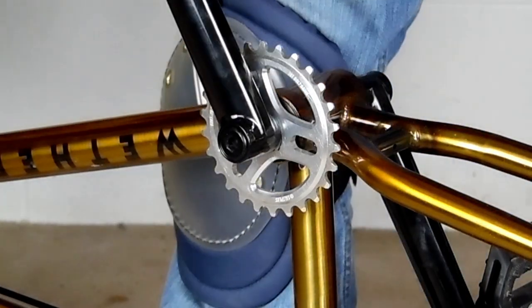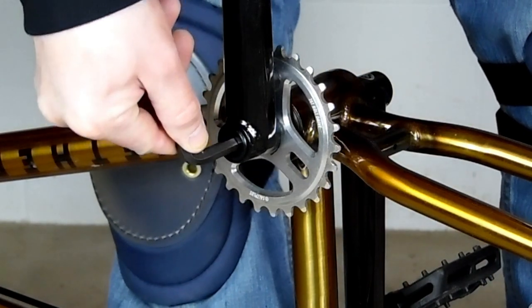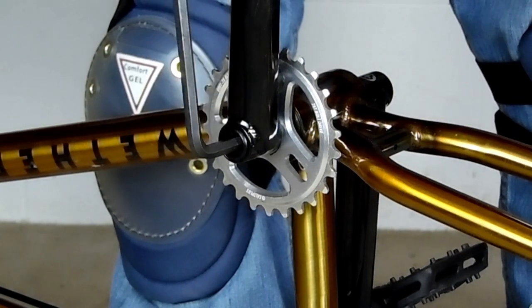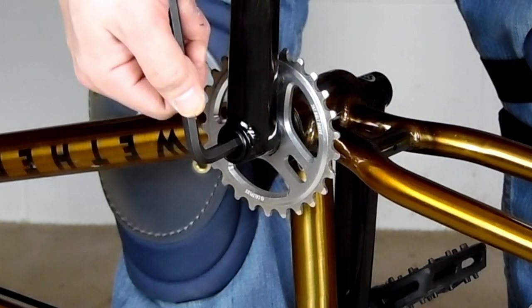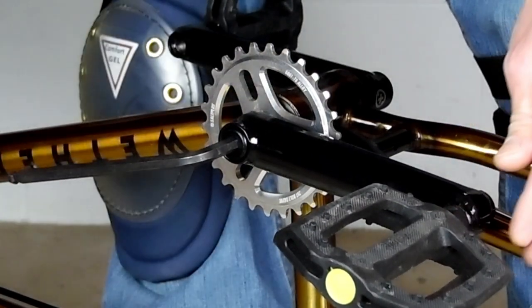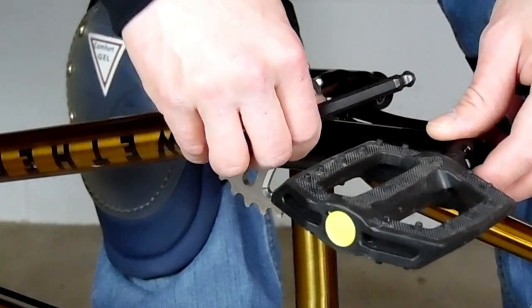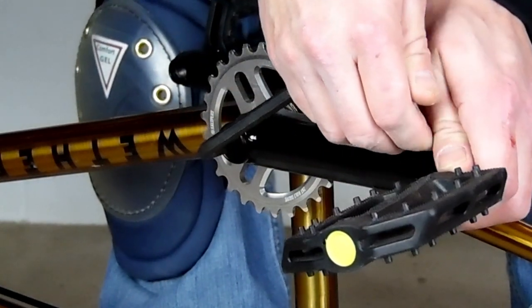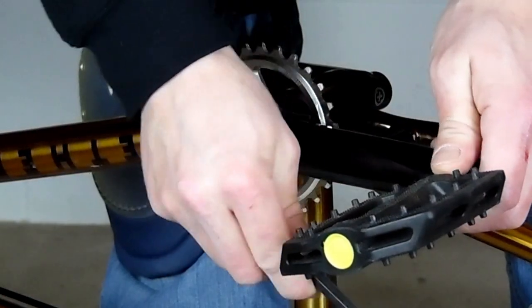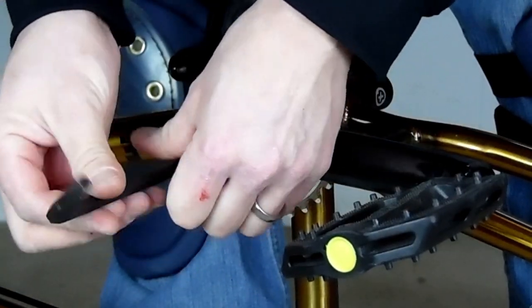Then we're going to remove the crank arm bolt. The best way to do that is to have the Allen wrench almost lined up with the arm. If you put it opposite, you're just not going to get a good amount of leverage — it's going to make it a lot more difficult. If you put it almost lined up, you'll be able to hold the arm with one hand and you should be able to get it out pretty easy.